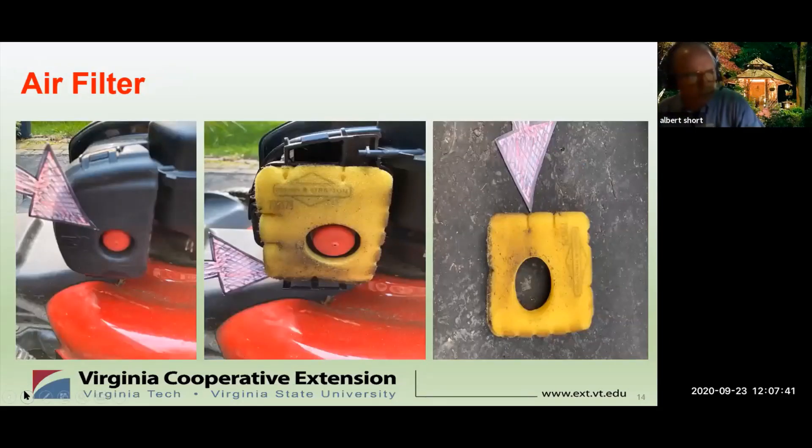The air filter is a key part of your machine — it keeps dust and debris from entering the carburetor, and if it's restricted, could prevent the machine from starting altogether. There are different types of filters. The foam type filter shown here can be cleaned, lightly oiled, and replaced. Paper type filters need to simply be replaced. At a minimum, the filter should be replaced or cleaned at least once a year, or more often if you have dusty conditions on your property.